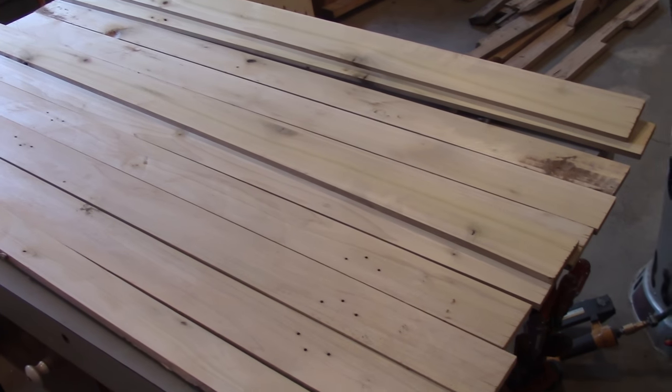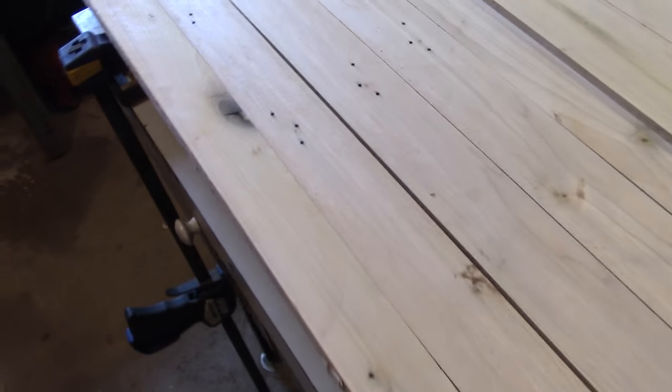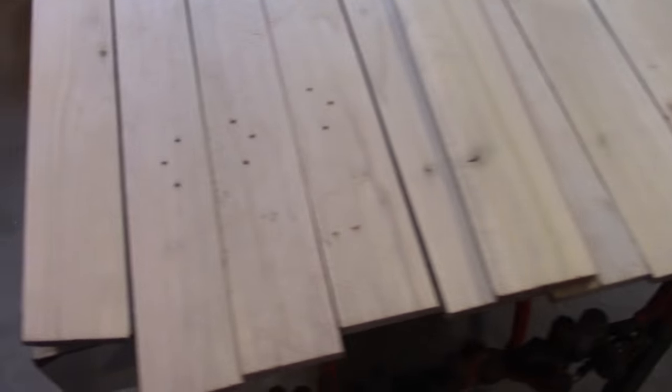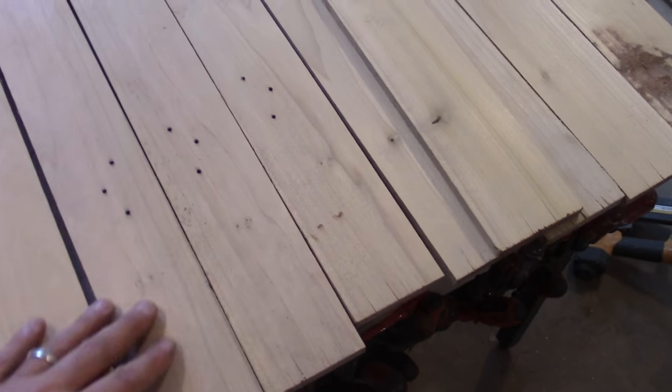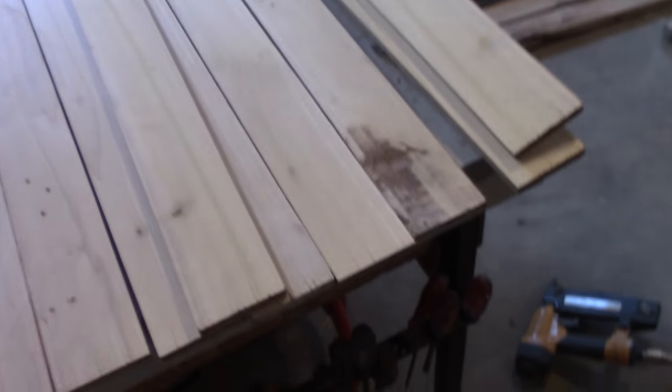Well, my white oak turned out to be poplar. I wasn't going to use it, but the pieces were long enough to go across the table. I had some oak but it wasn't quite long enough and I would have had to make thinner strips. Anyhow, I decided to go with the poplar. You've got some nail holes — you're going to find that with pallet wood.